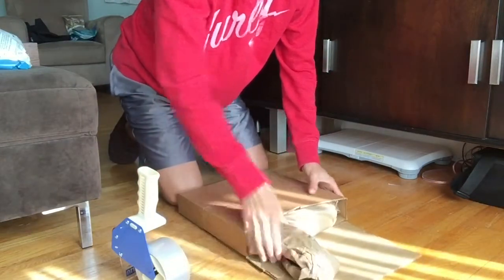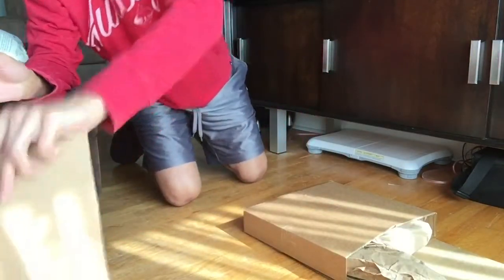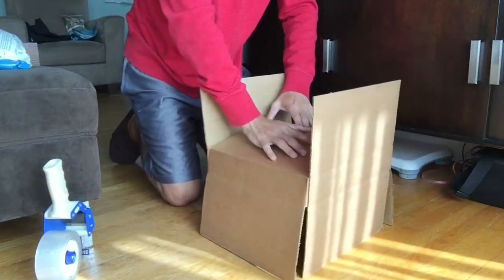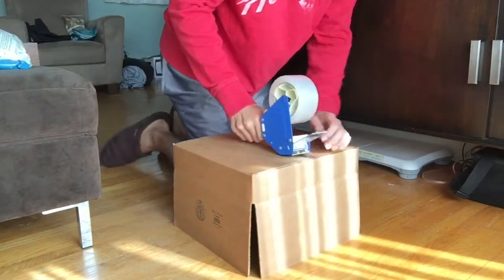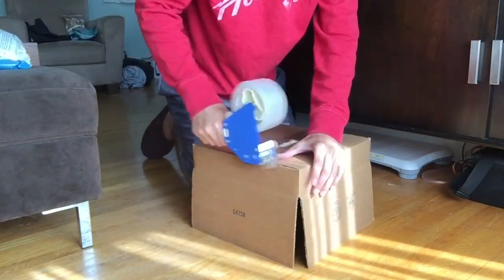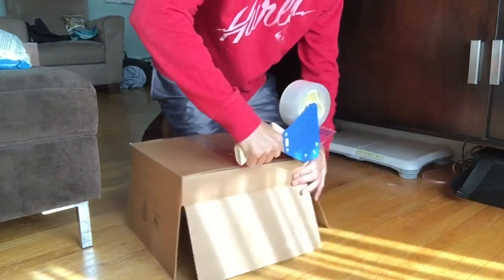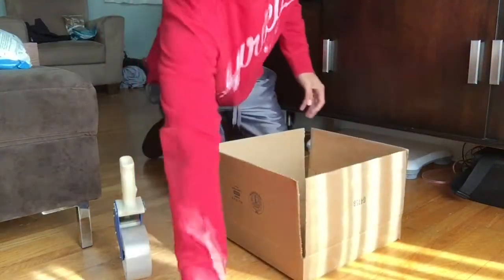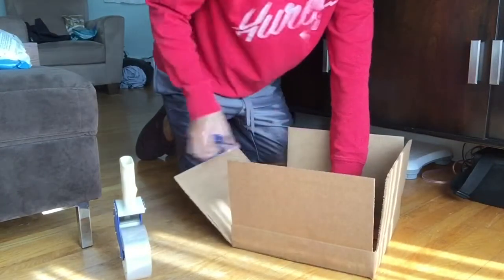Now what to do with this extra open piece — that's where the second box comes into play. We're going to construct this second box, and I like to add tape on all the sides to make it a little more sturdy. We're going to do the exact same thing we did on the first box — cut one side out so it lays flat.